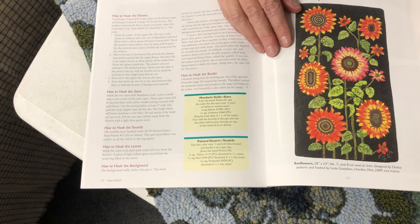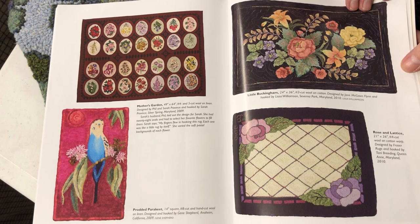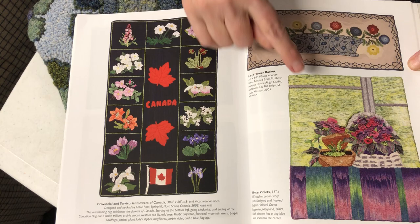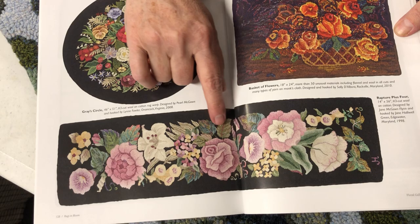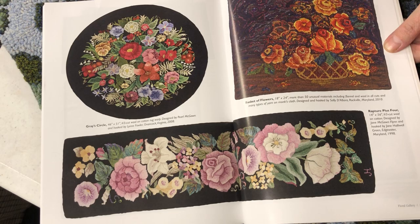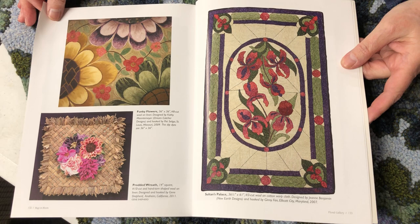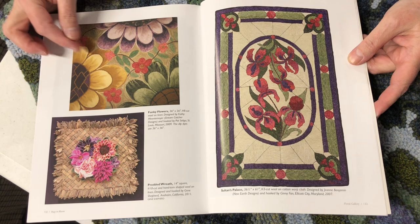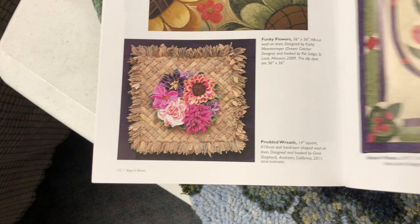Here are more dye formulas and how-tos for that pattern. And here we are at the floral gallery — this is just for when you have a gray day or it's the dead of winter and you just need to take this book out and look at all the beautiful flowers. These are prodded — look at the base, the tones and values. Just wonderful. These dye formulas are in the book as well. Beautiful roses, they almost look real.